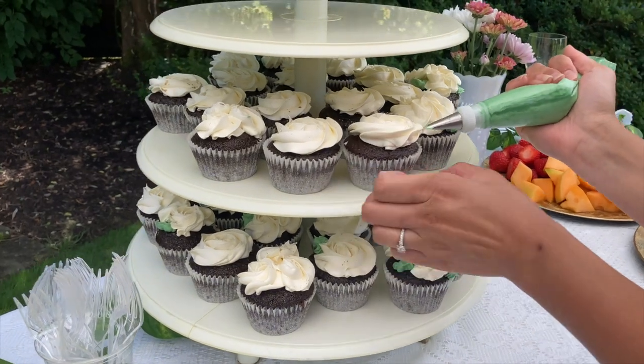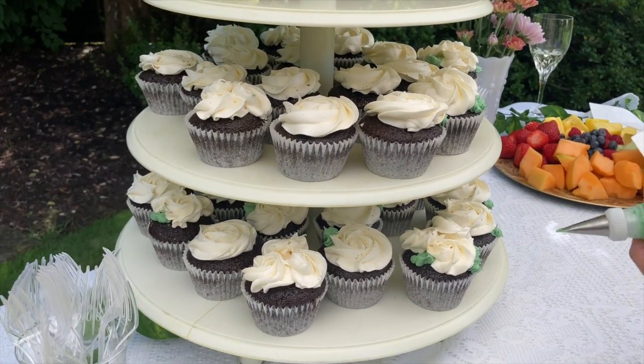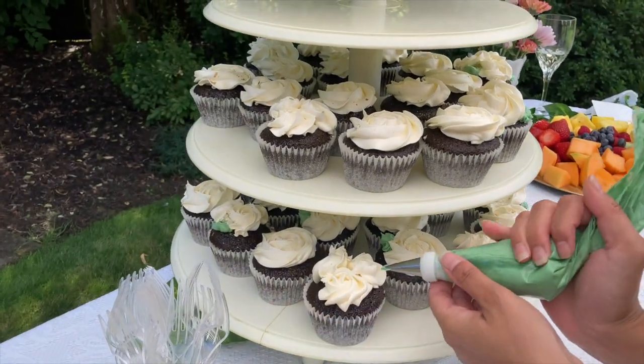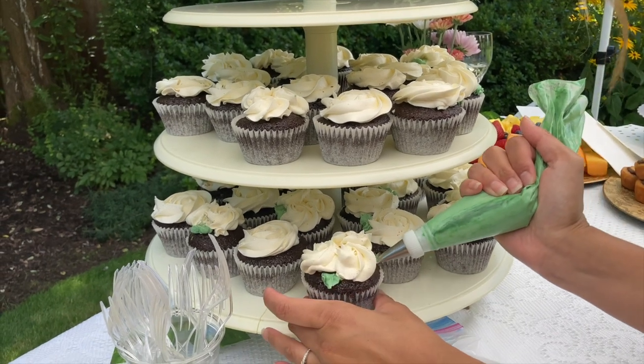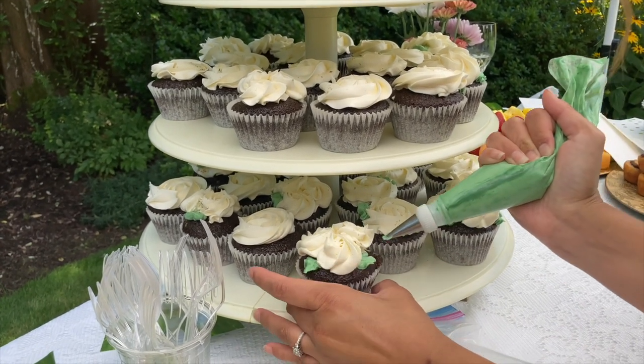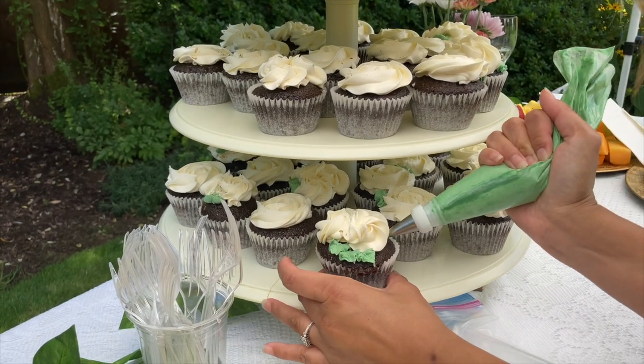I was going to add the leaves on when they were all in the box at home, but they would have started touching each other and kind of melding together. So this is great when I can deliver on site, because I can make little changes here and there — they're just going to add that extra bit of detail and clean things up in case anything got wrecked during transport.